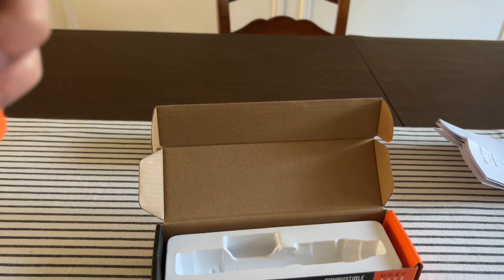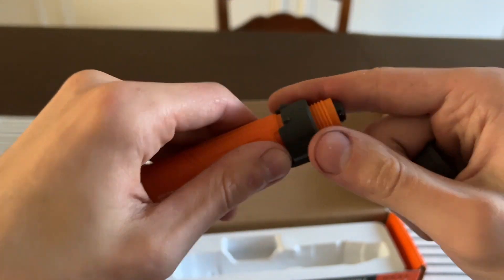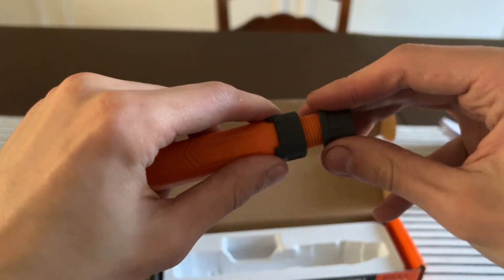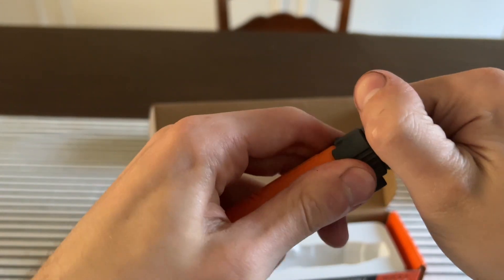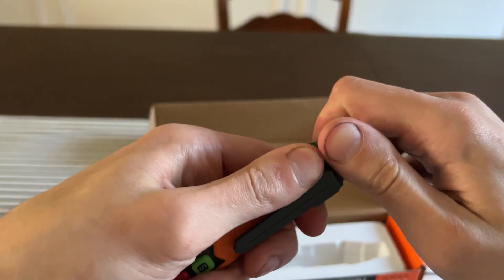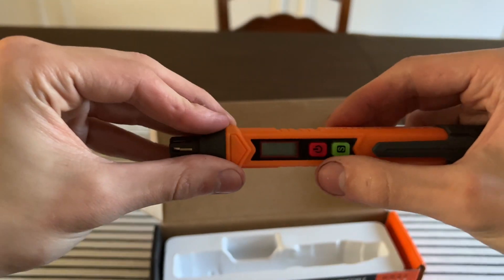There's no rubber seal in it, so there is a chance of water getting in — you do have to be careful of that. It is pretty tight though. This is the sensor.